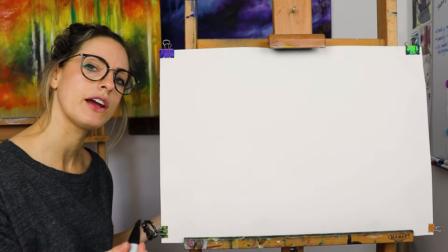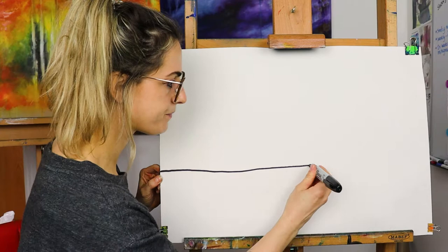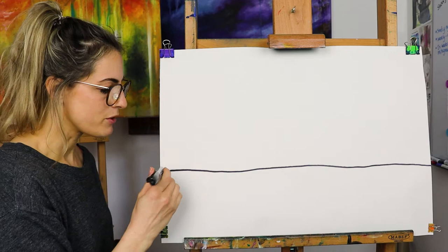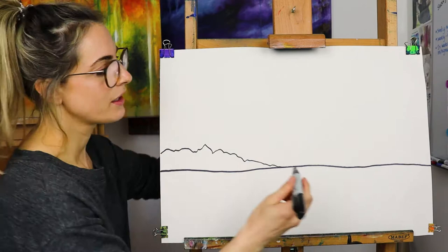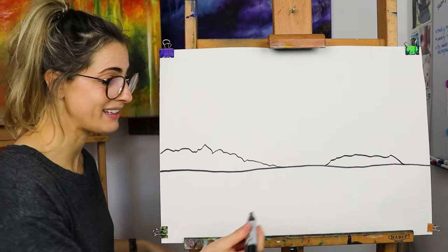So you need a horizon line. Most seascapes or landscapes — urban landscapes, countryside, whatever — they're going to have a horizon line. That's where the ground meets the sky, so in this case the sea meets the sky. Super simple, as straight as you can — doesn't matter if it's not that straight. Then have a go at doing any type of cliff you would like; it could be completely different, up to you. I like the idea of doing a little mini mountain there — a little hill or a cliff.